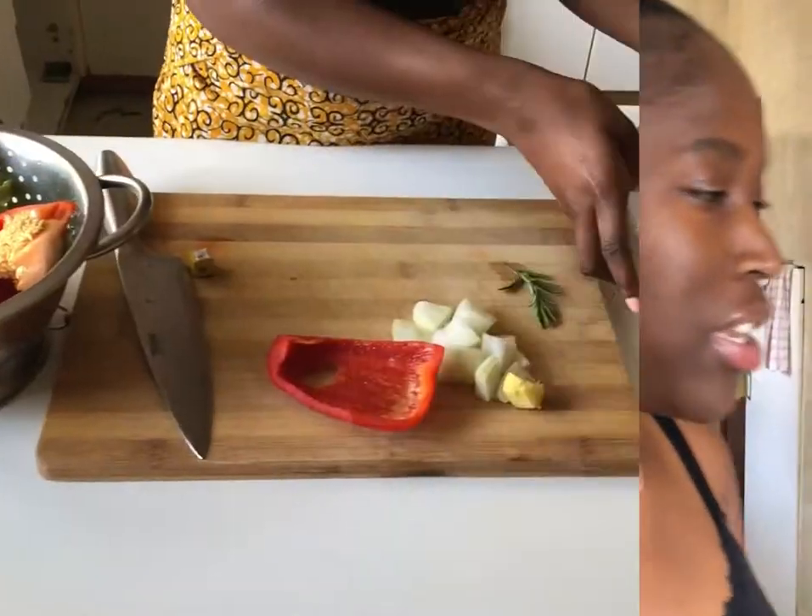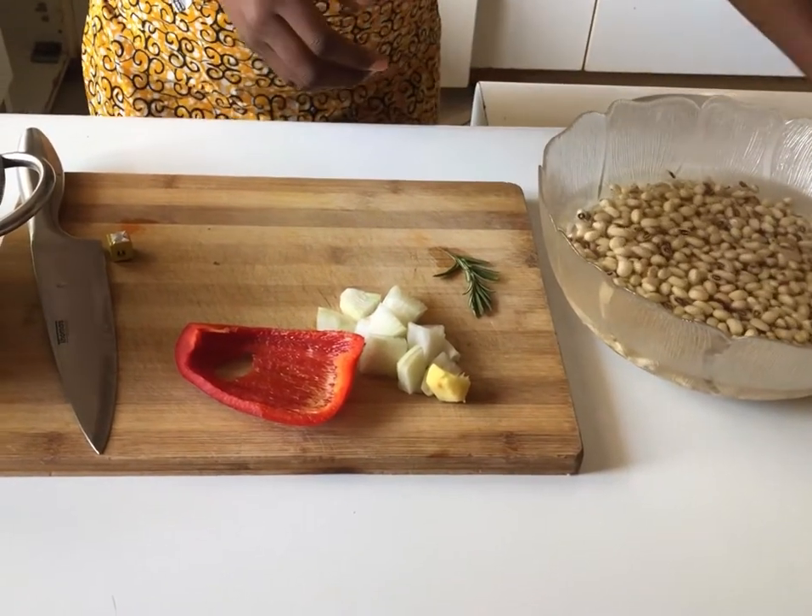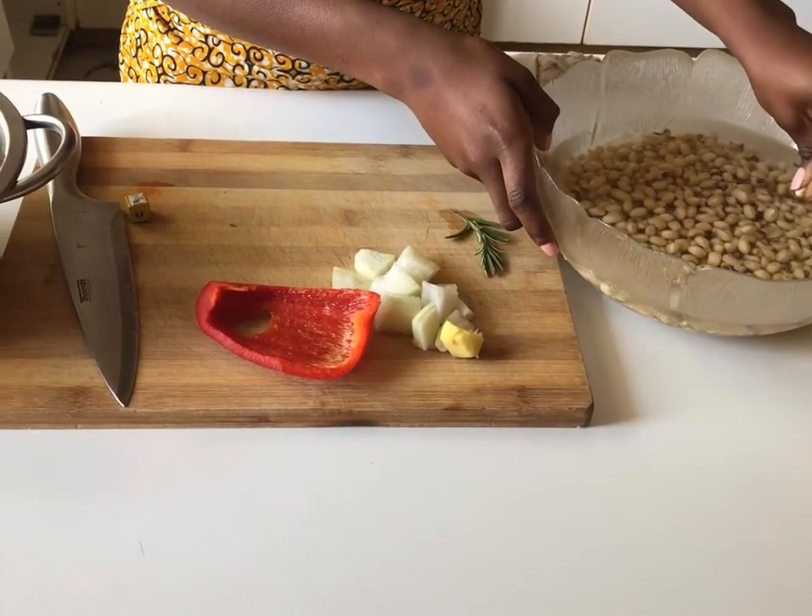This is my second try at making akara. Yesterday I realized very late that I was supposed to be using raw uncooked beans soaked overnight — I had used cooked beans from the freezer thinking I could skip a step. So this is our second try. These are two cups of black-eyed peas, the beans originally used for akara. If you don't have them, brown beans work just as well.